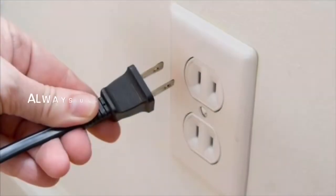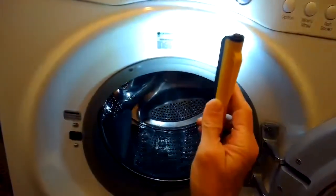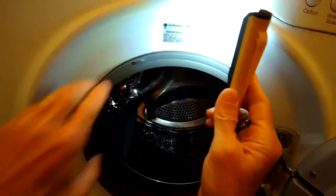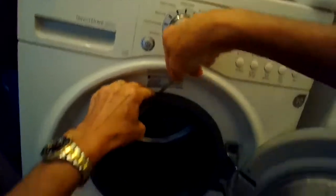This is Scott the Fix-It Guy. Today we have an LG washing machine that has a leak at the door gasket. Here's the model number on the sticker, and this is the washer and dryer combination — the smaller version.